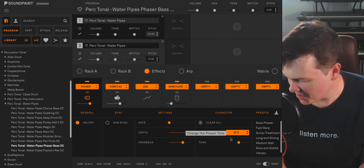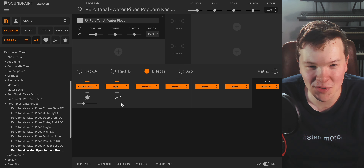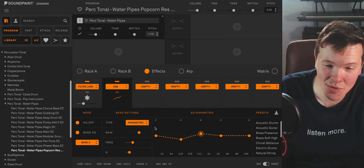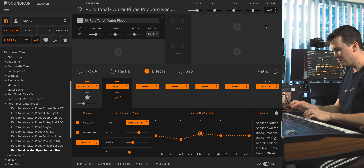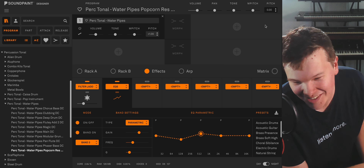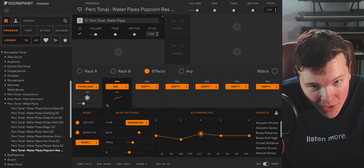And then finally I had to do it — I put a nice ladder filter with some high resonance on there, some nice EQ treatment, and tried to get as close to the legendary popcorn sound as possible. Close enough for jazz, I like to say. So yeah, those are the programs that you get with Water Pipes.